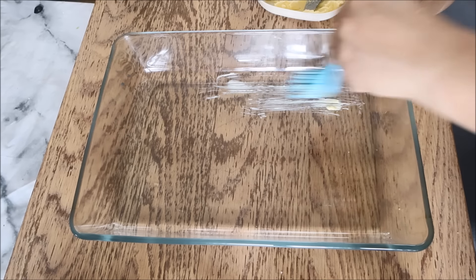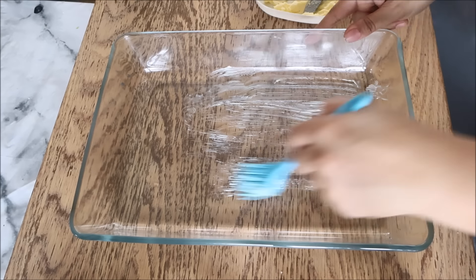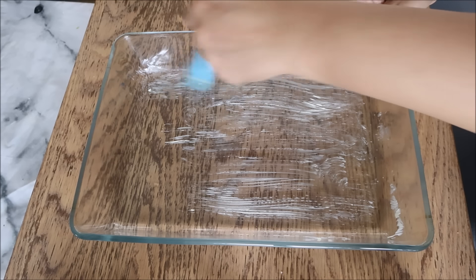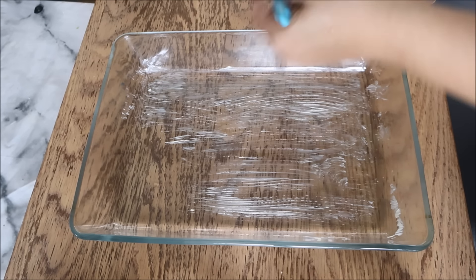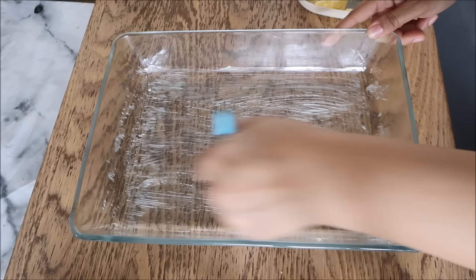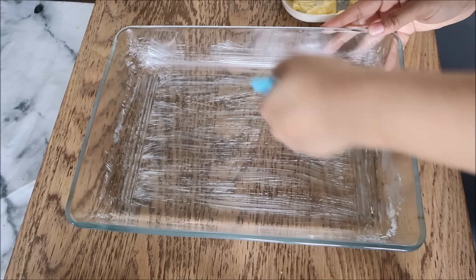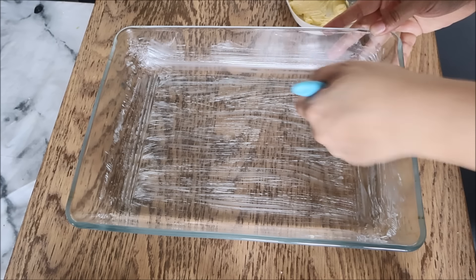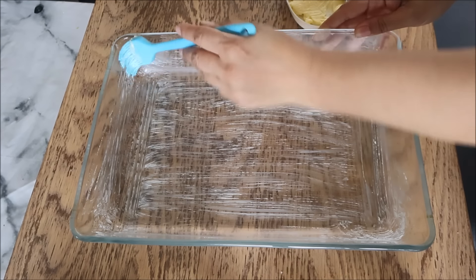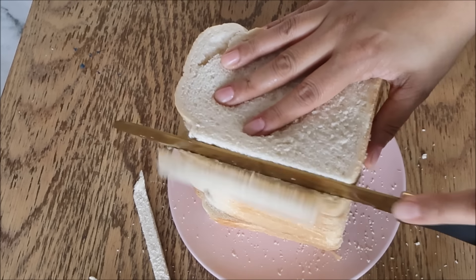The third idea for suhoor is bread and butter pudding. It'll take a little bit longer than the other two, but you can make a big portion so it's good for a big family. First of all I buttered an oven dish, and then I've got some bread slices — again I'm taking the crust off.